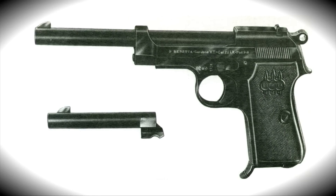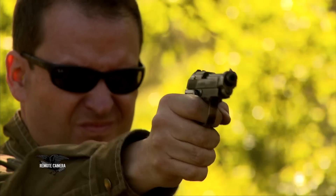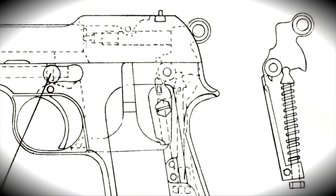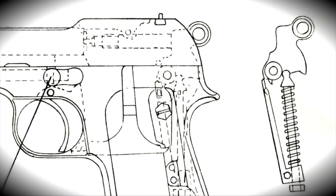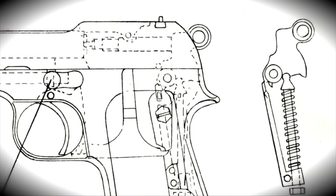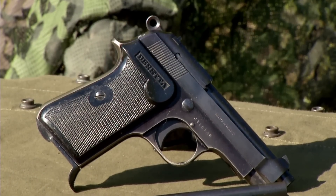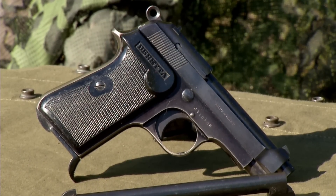The biggest thing on the debit side is that there's no hold-open. It stops on the magazine follower when the last shot's been fired — the slide is hung up on that. You try to pull the magazine out, the slide slams shut, and it's difficult to pull the mag out because the weight of the slide and recoil spring are impeding it. But apart from that, it's just a neat little gun.